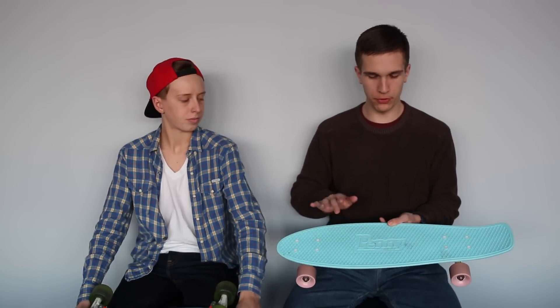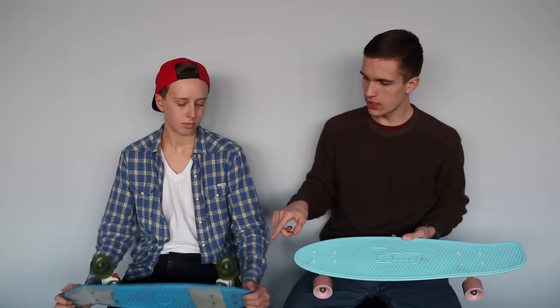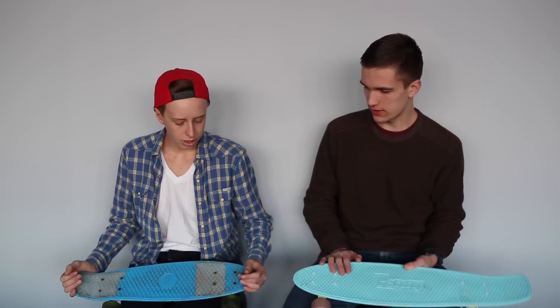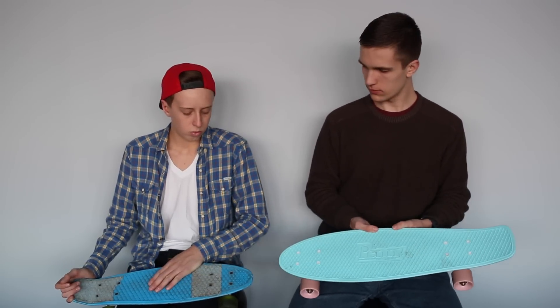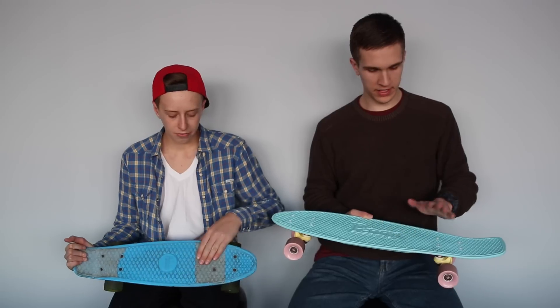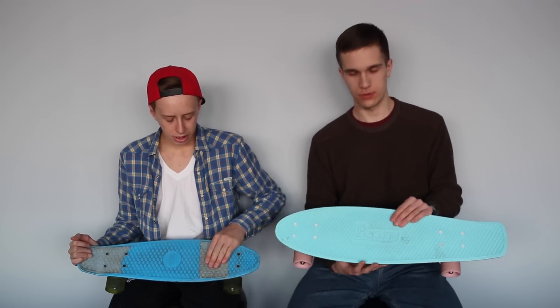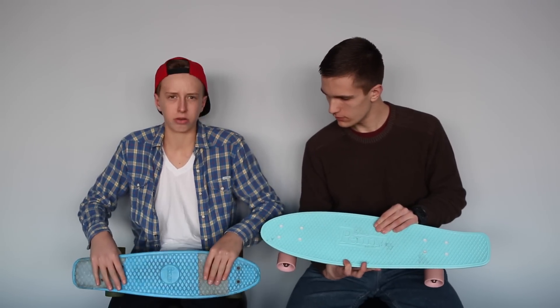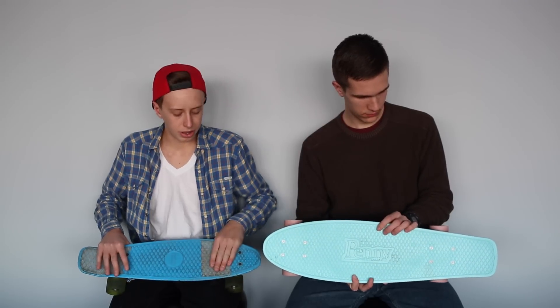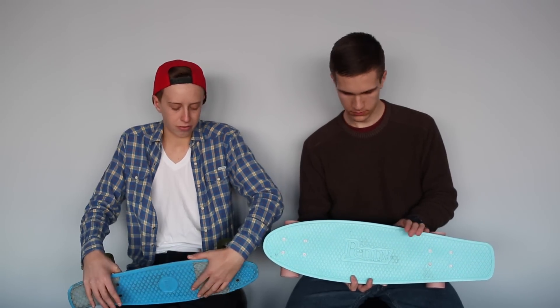Both boards have the same exact grip tape. He put vicious grip tape on his, and you can also buy them with grip tape already on. The original texture is fine for bare feet — it's mostly made for barefoot riding — but it's also pretty grippy with shoes. If you put vicious grip tape on and sand it down a little bit, it can be fine for bare feet too.